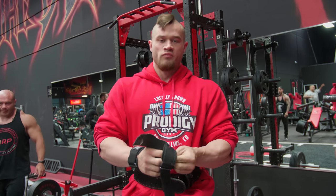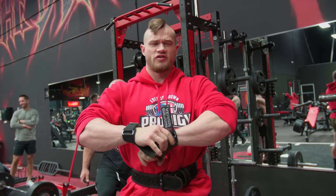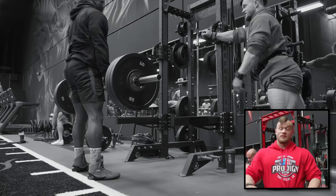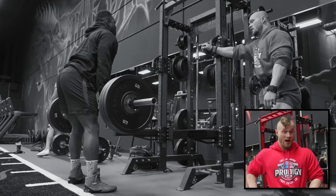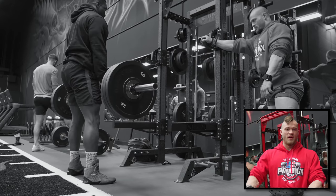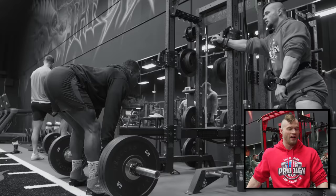Today is more hamstring focused. We still have a lot of quad in this session because hamstrings have a pretty low MRV. So we're doing straight leg deadlifts first. That way, especially as he's massing up, he's getting a lot of lower back pumps and lactate in his lower back. This will knock these out first so he's not trying to do them after quads where he has a ton of lactate in his lower back — there's no way in hell he'd be able to do these.